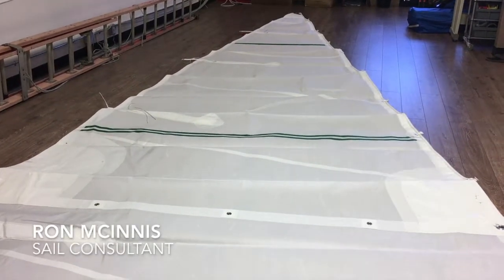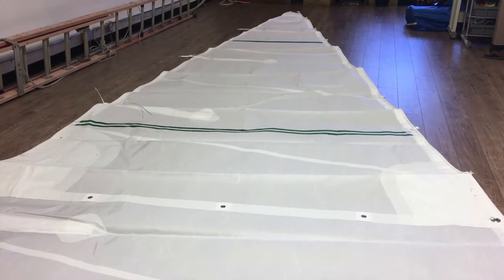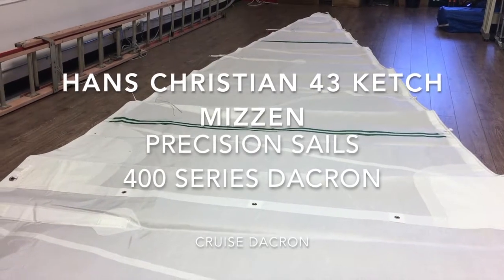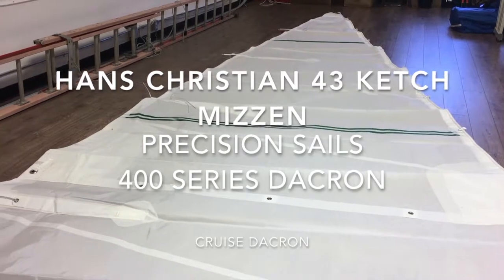Hey, good afternoon guys. Ron here at Precision Sails doing a walk around of a beautiful mizzen sail. This is for a Hans Christian 43 ketch. We've done a video already for the main sail of this vessel — this is the mizzen that matches it.